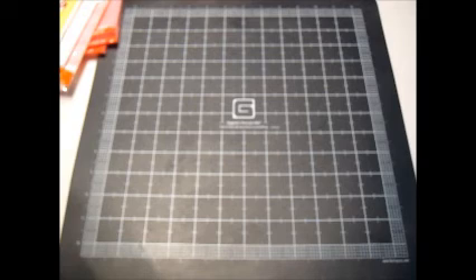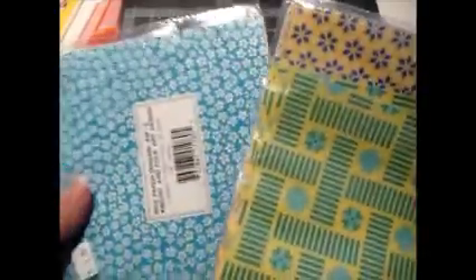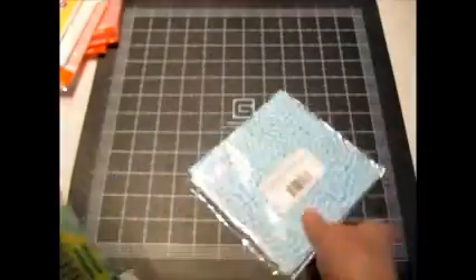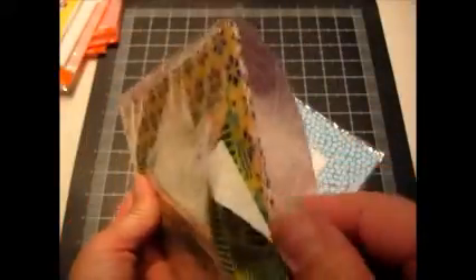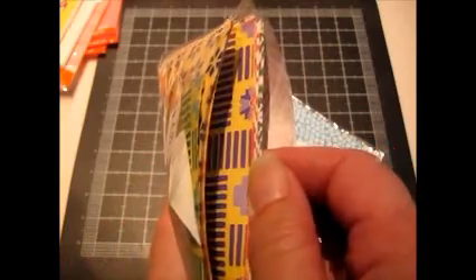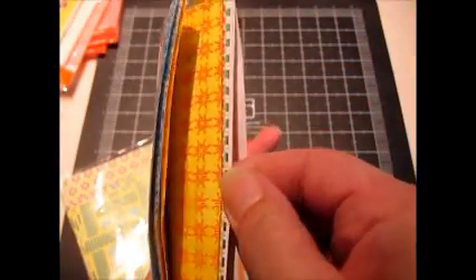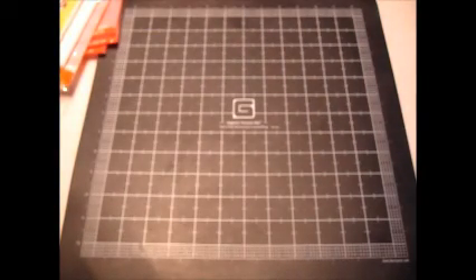At a rummage sale I didn't really pay anything for this stuff because they kind of threw it in with the other things I bought. I got some foam tape and two packs of washi paper — both have been opened. One said it was $6.95 and this one said it was $4.95. These are great for collage and mixed media because they're thinner, or origami if anybody does that, but I don't — I don't have the patience to fold paper like that.